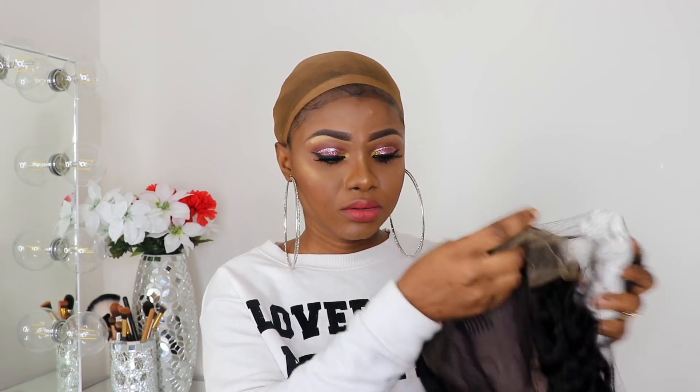I think this is the deep curly hair — I don't know for sure but I think it's deep curly hair. So this is how the wig looks.